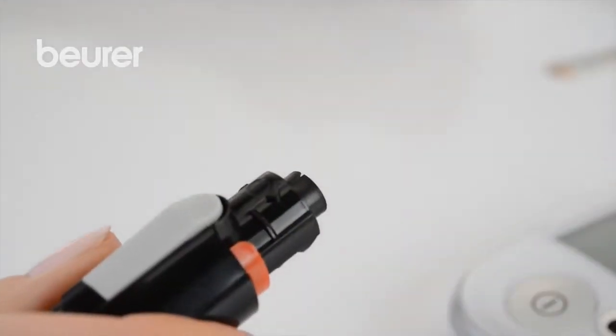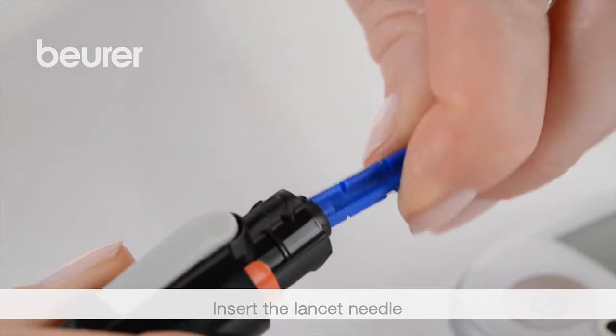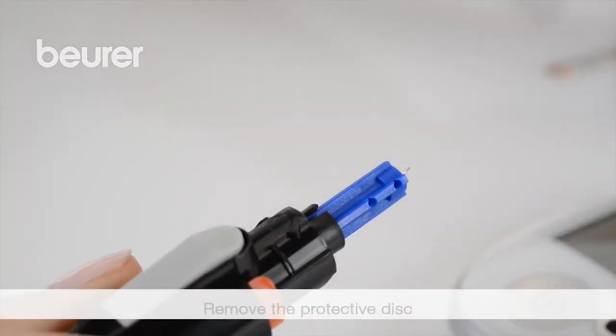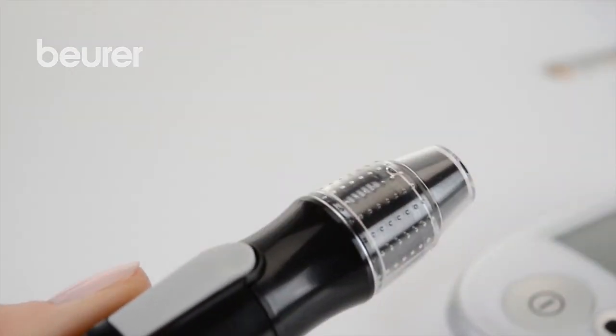For the measurement: remove the cap from the lancing device. Place the lancet needle into the lancing device and secure it. Remove the protective disc from the lancet. Place the cap back onto the lancing device.